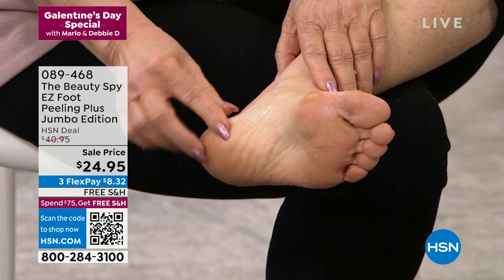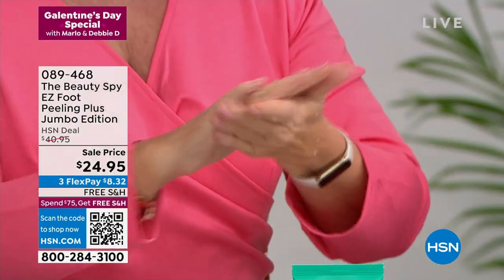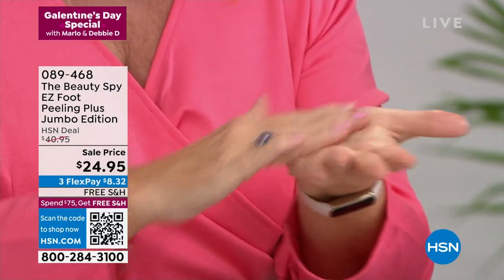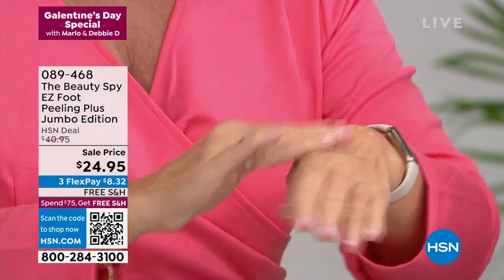And for $24.95, that's what one pedicure is going to cost you — definitely with tip. So all you do is put this on. It's a little lotion, you just put it on and start to move it around. As it moves around on your foot, it's going to remove all those dead, dry skin cells. Obviously I don't have as much here on my hand as you would on your feet, but you'll see those little balls. And as those balls start to break up, that's where you're removing all those dead, dry skin cells.